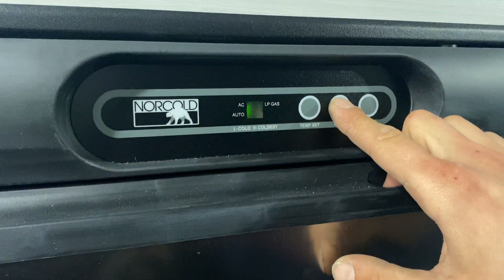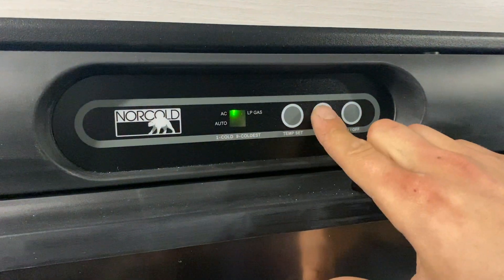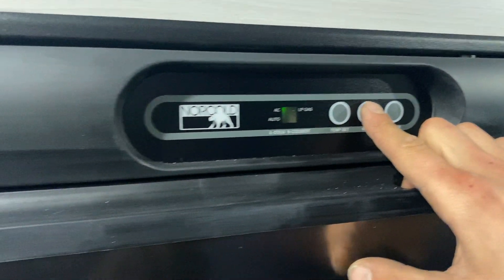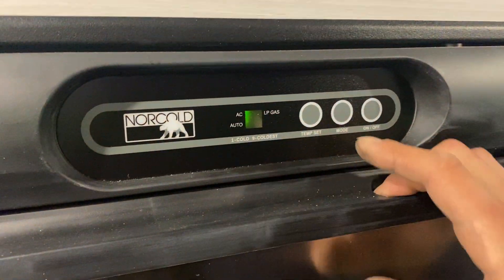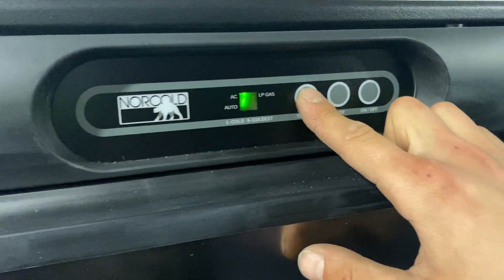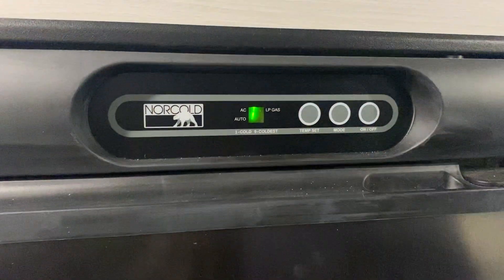If you're looking to run solely off LP gas you can hit mode to select LP only, or get solely into AC. Most typically you'll want to leave it on auto so it keeps cool however and whenever it can. For temp, we've currently got it on six — maximum is nine, with one being cold, so nine is the coldest setting.